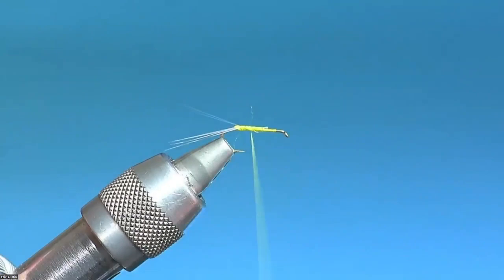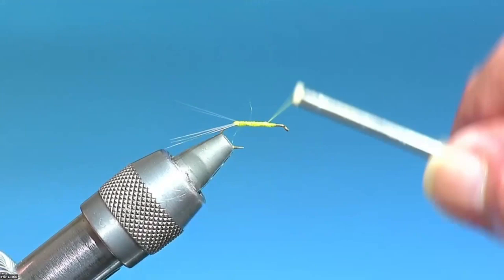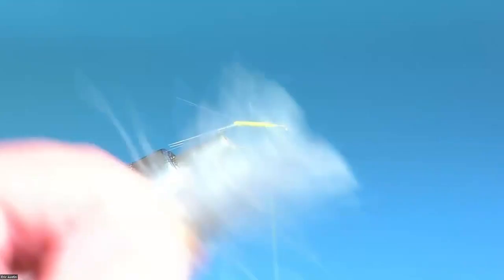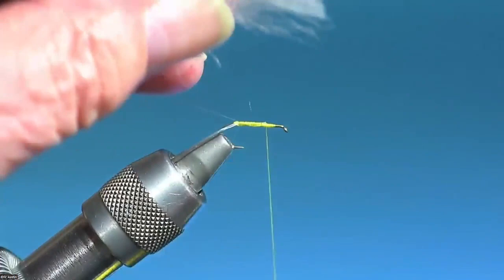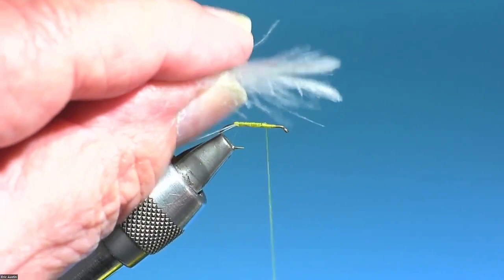Next, I'm going to take the thread all the way just about to where I started, then back a little bit to approximately the 30% mark on the hook. I've got two medium dun CDC feathers. These are from Trout Hunter — Renee Harrop's company. I really like this CDC, especially for this fly. This is really bushy CDC.